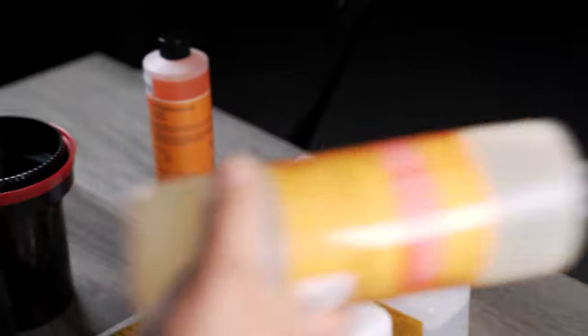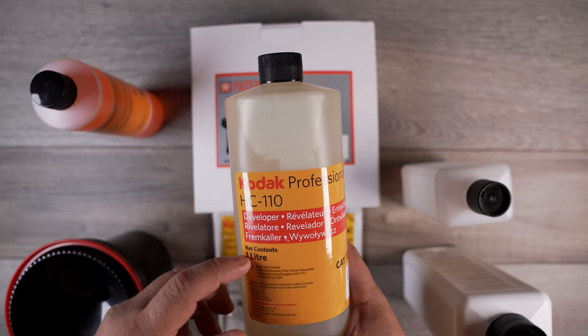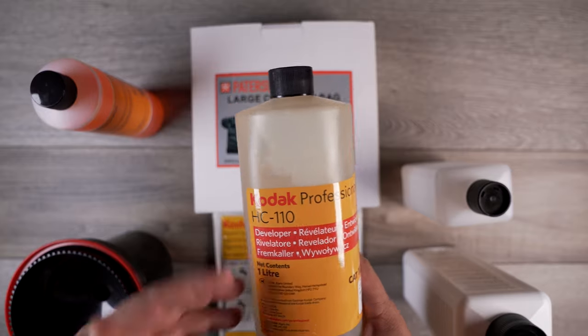First things first, we're going to use our developer. I personally like HC-110. It's a higher contrast developer and it gives your photos extra pop.